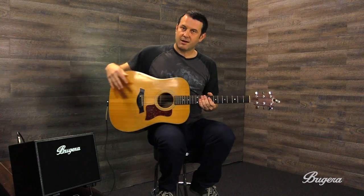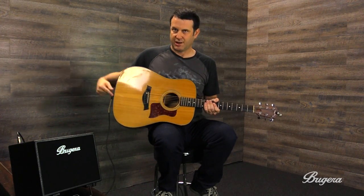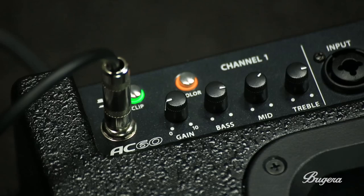My guitar has a piezo pickup in the bridge and it's just getting sent out to a little breakout box which sends it straight into the Bugera. There's no EQ or anything going on.